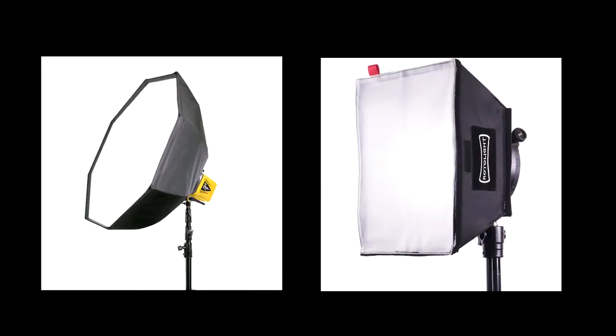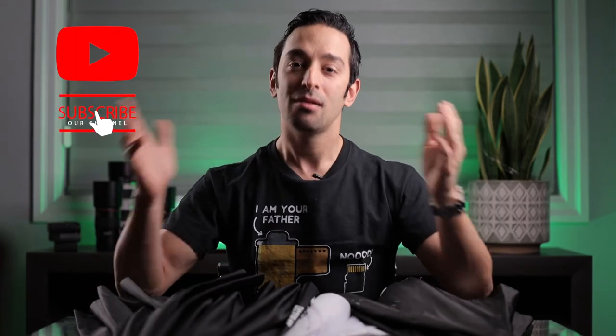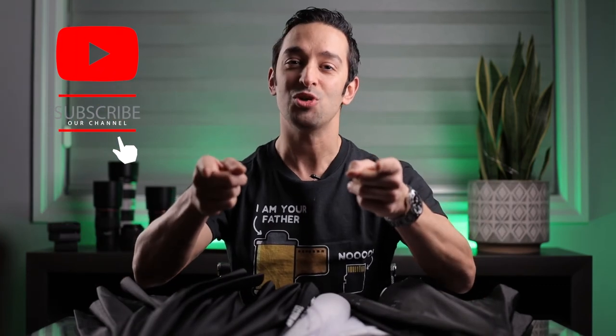Contrary to what some people say, umbrellas give you light that is as soft or softer than comparable octa boxes or softboxes — and the key is it'll cost you one-quarter of the price. So there you have it, that's why I love umbrellas and why I highly recommend using them in the studio. If you have any questions please comment down below, subscribe, give a thumbs up, and I'll see you in the next video. Stay visual.